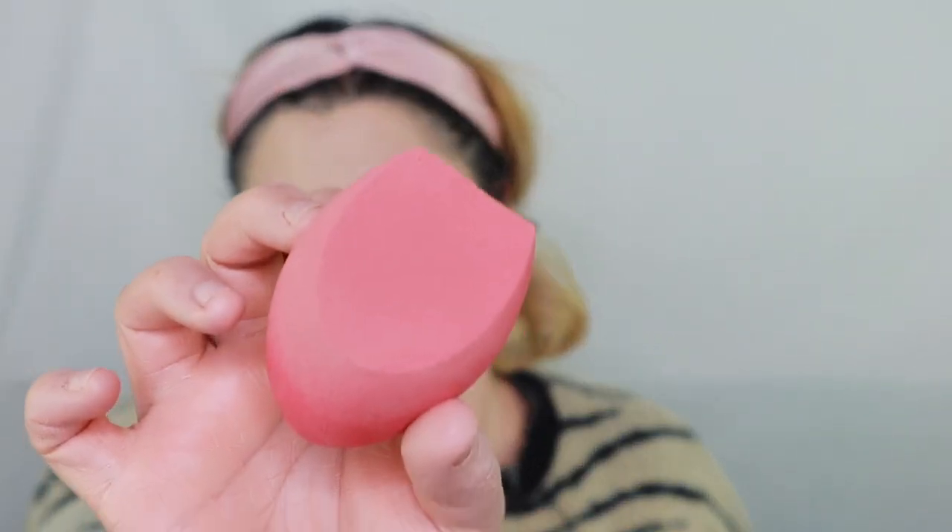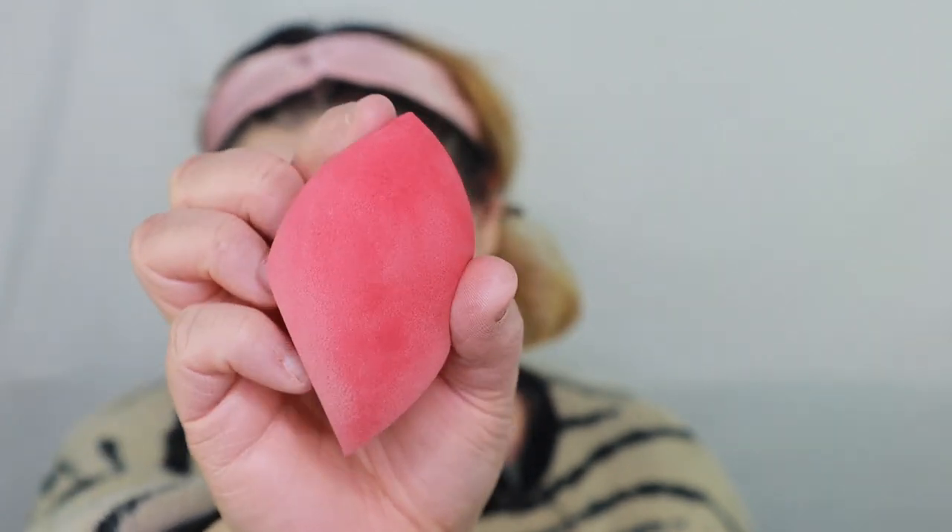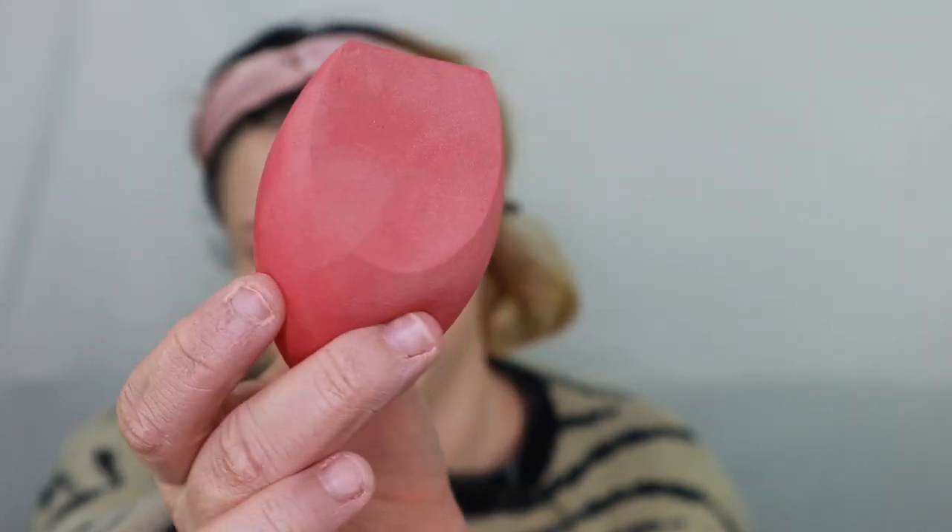This doesn't look as bad as when it first started. I want to show you guys the sponge — look at it! My sponges never look like this. You can see the unused part, but basically it's now all just foundation color. The color is still a little off but we haven't added bronzer and contour yet, so hopefully we can get it looking normal. I think this looks a lot better than when we first started — that was just scary. It's getting better.